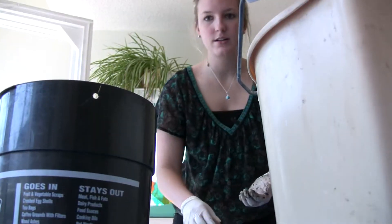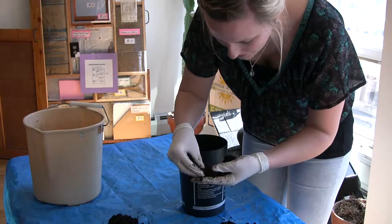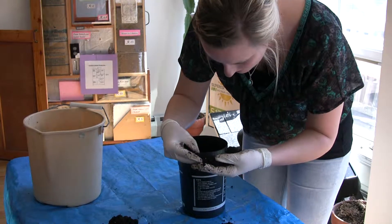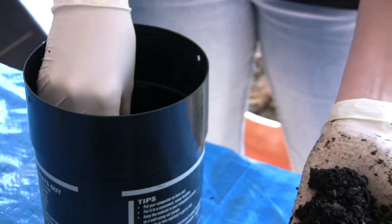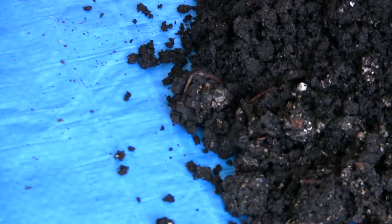You can put more food — more garbage, your food scraps — into the bin and the worms will eat it. It's really cool because the bin that we have, that size, can fit about a thousand worms, or one pound of worms, depending on their weight. And they eat half of their weight in food every day, which is incredible.